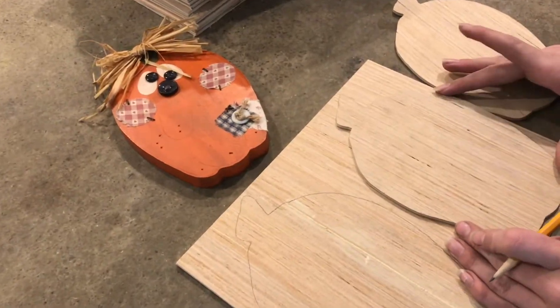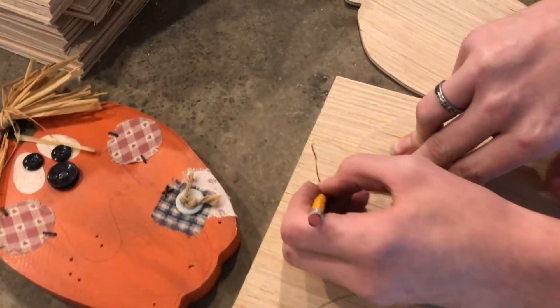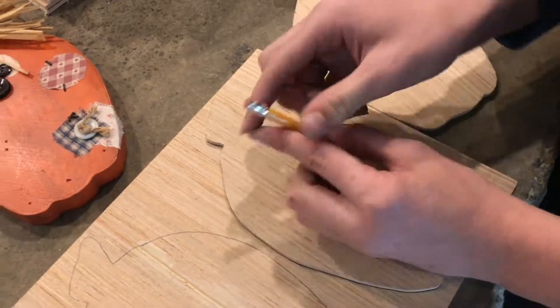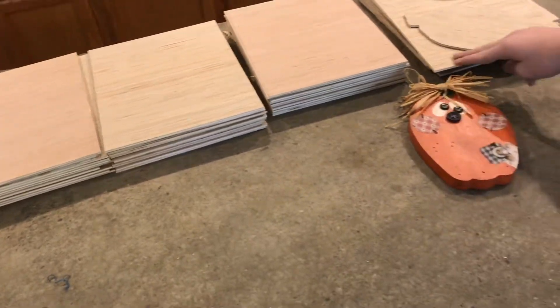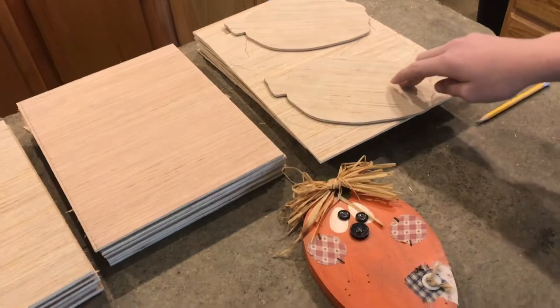I cut these out and now I have two templates. I can continue to trace these out on all the pieces of wood and then individually cut each one out on the band saw. Right here I have four stacks of ten, so that's 40 pieces of wood, and from each piece of wood I can make two pumpkins — so I'm going to have 80 pumpkins in total.